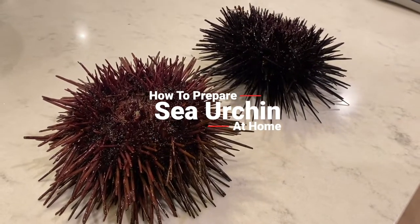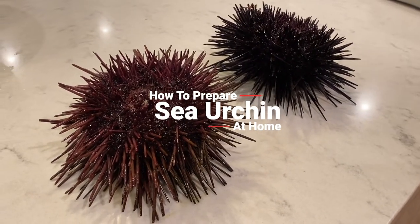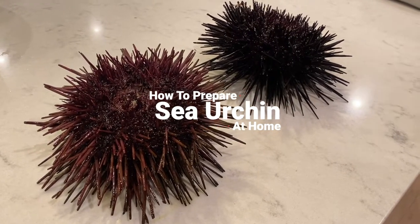Oh, there we go. They're moving. I see the one near me moving. They're actually pretty lively. They're happy. They're fresh.